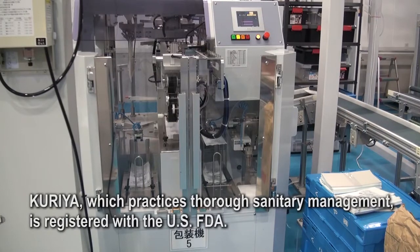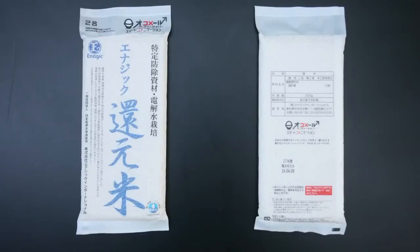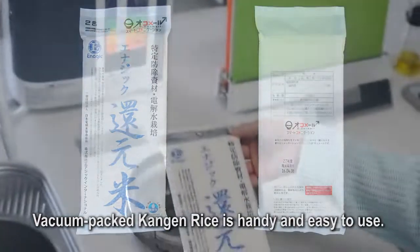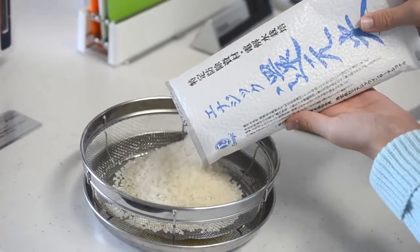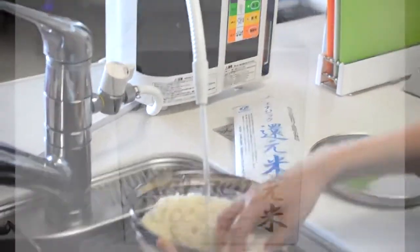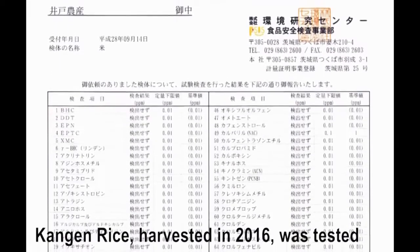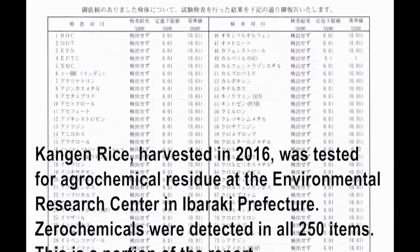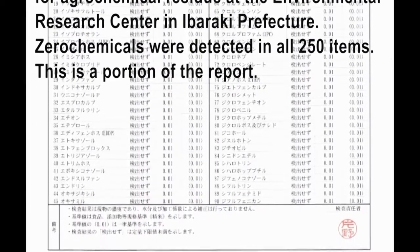A company in Kagawa Prefecture called Kuria polishes and packages the kangen rice. Kuria, which practices thorough sanitary management, is registered with the U.S. FDA. The tightly vacuum-packed kangen rice is handy and easy to use, with 10 bags packed in each box. Kangen rice harvested in 2016 was tested for agrochemical residue at the Environmental Research Center in Ibaraki Prefecture, and zero chemicals were detected across all 250 tested items.